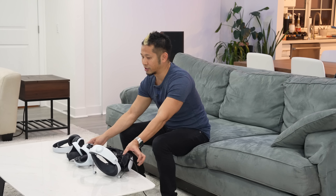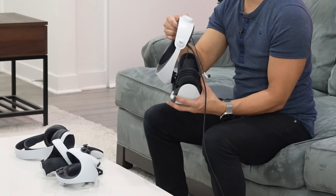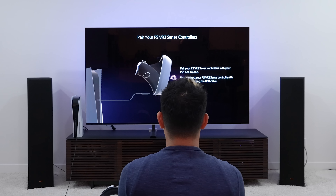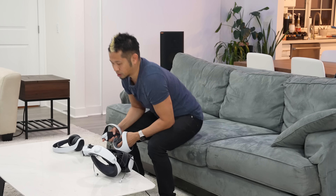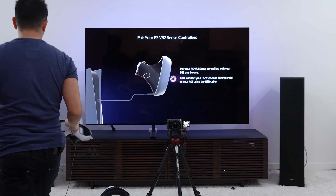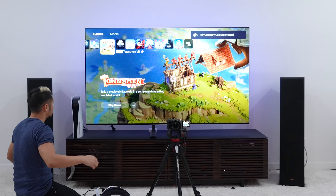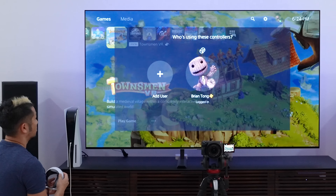The screen says 'Set up your PlayStation VR 2 headset' — I'm going to get started. It asks me to connect the stereo headphones to the VR headset, which I've already done, so I hit done. Next it says 'Pair your VR 2 Sense controllers one by one by connecting them to your PS5 using a USB cable.' I'll grab the cable and connect each controller one by one.